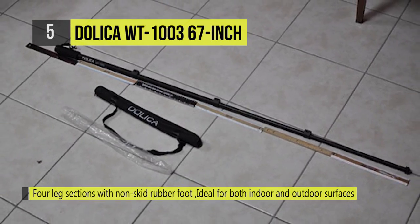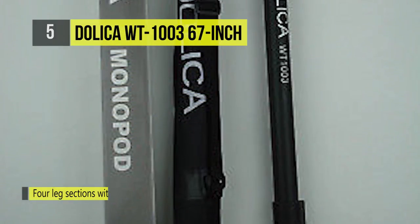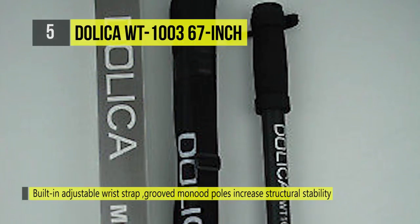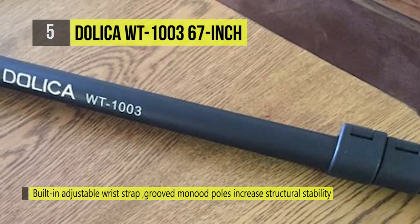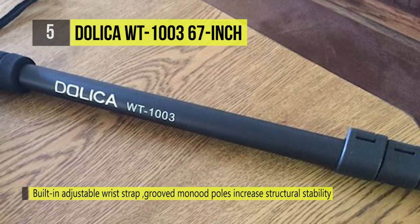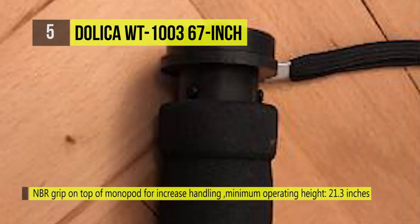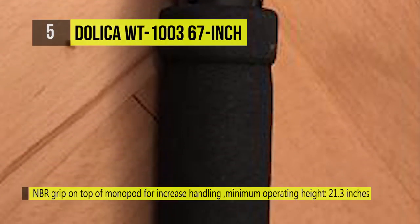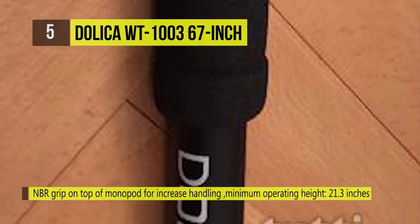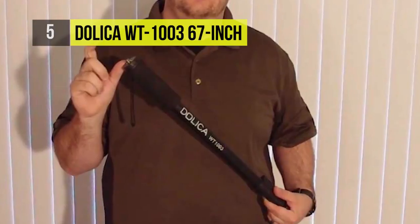Whether you're taking photos or videos at an occasion like your child's soccer or hockey game or merely trying to stabilize and enhance the quality of your shots, the Dolica WT-1003 monopod will provide you the most portability for your money. Among its notable characteristics are stability and mobility, allowing you to improve the quality of your photos and videos dramatically. Its compact and lightweight design and NBR foam grip make it unique, giving superior comfort and making it simple to handle the metallic alloy, which could get a bit cold or hot in severe weather conditions.